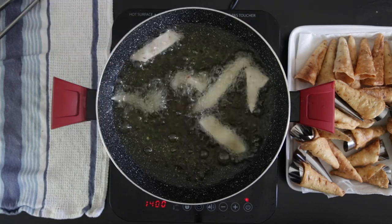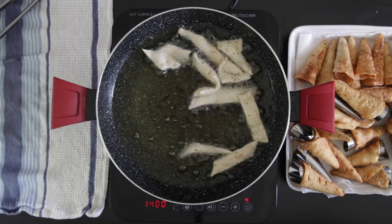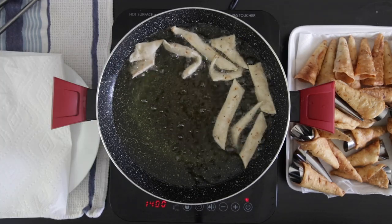Whatever scraps are left after re-rolling the dough a second time, just fry those up — they're my treat!